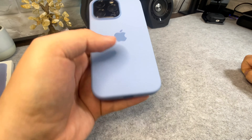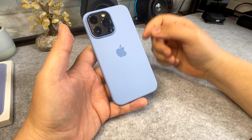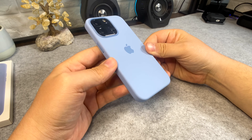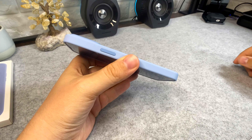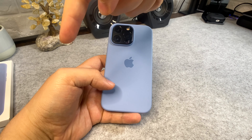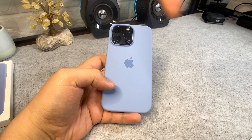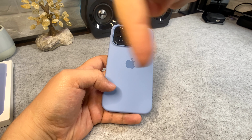However, if you are interested in this case or any of the other colors, links will be in the description box below. If you do use them it does help support the channel and helps me create more content, so I appreciate you watching. Have a nice day, and there are more videos here and here if you want to carry on watching.